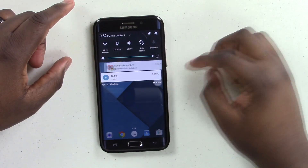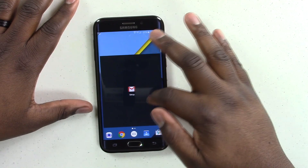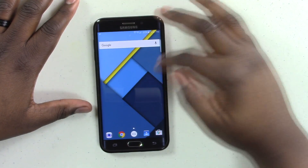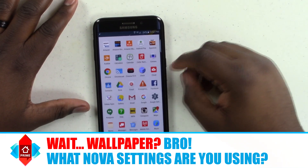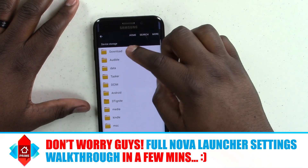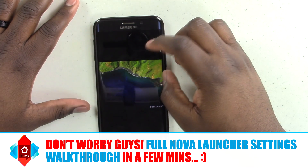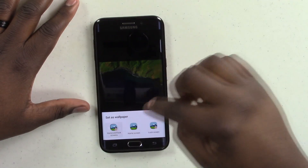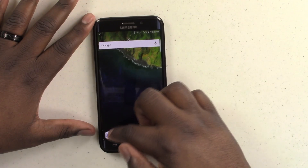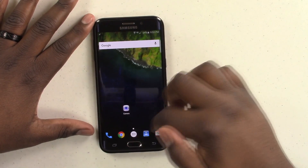Now the next thing you're going to want to do — you can stick with the wallpaper that you get with Nova, or you could grab the Nexus 6P's actual wallpaper. I actually downloaded it already. We're going to go ahead and set this one. Now we're going to move these icons around and get the layout set up.